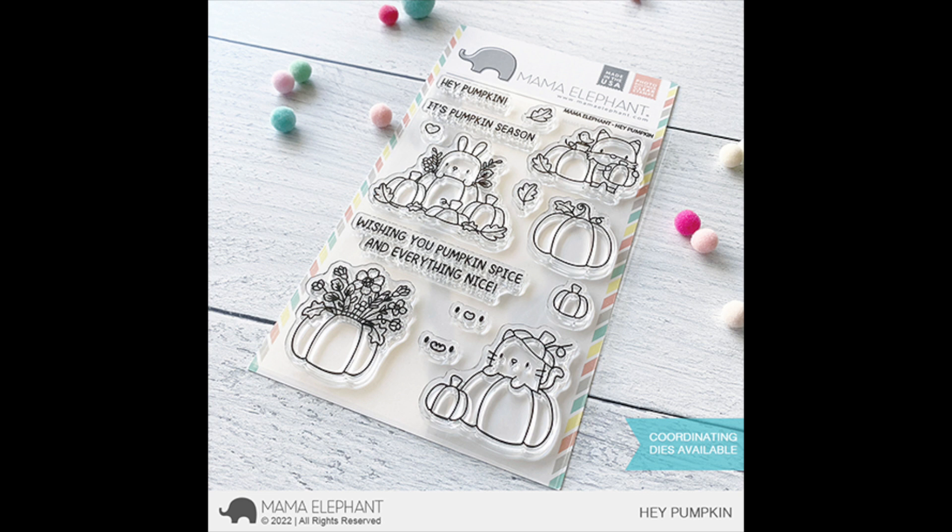This release will be available on June 15th. Today we have a fun fall-themed stamp set called Hey Pumpkin. I am loving this transition into fall-themed stamp sets. Hey Pumpkin has a bunch of pumpkins with different critters — my favorite one is the kitty, which is so adorable. The sentiments are: Hey Pumpkin, It's Pumpkin Season, and Wishing You Pumpkin Spice and Everything Nice.